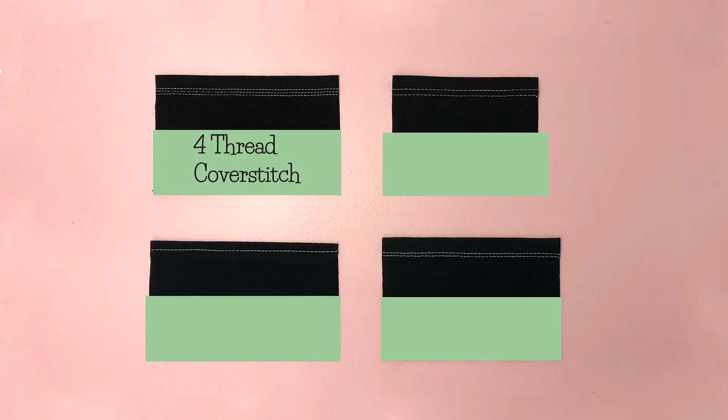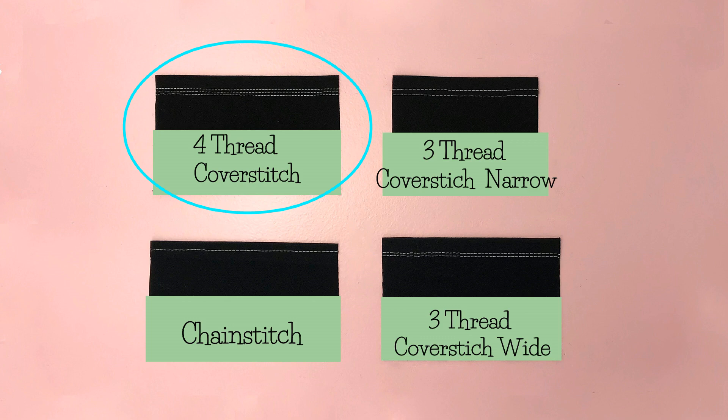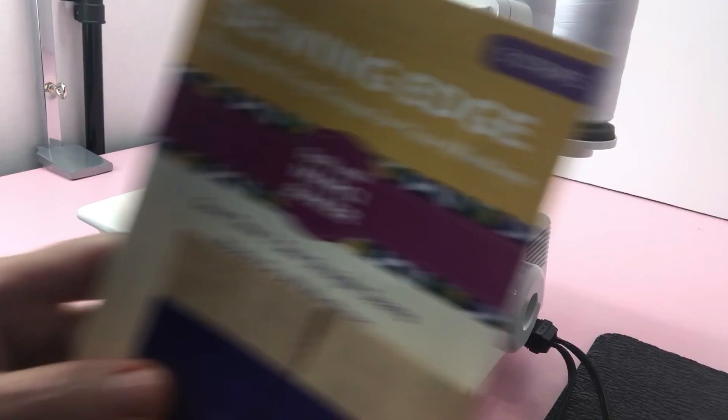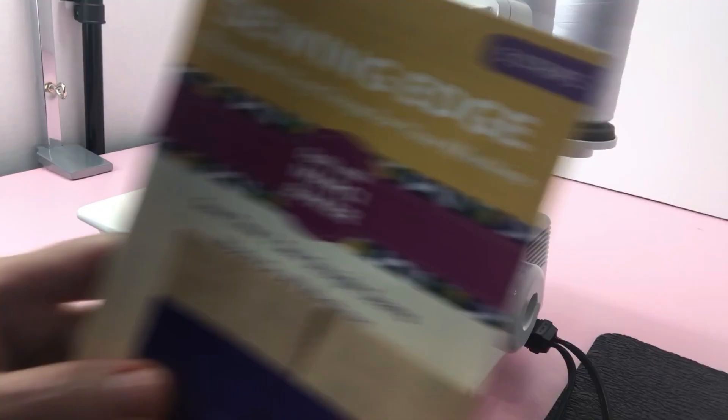I will show you all the different stitches this machine will do. The first one is a four thread cover stitch. Before we get started I want to share a tip with you. Juki has a hem foot and it's priced at $52.99, and I just can't get myself to spend that kind of money for such a little piece of metal. I really don't need it because I use sewing edge tape and it works great. Let me show you how it works.